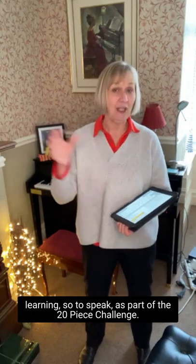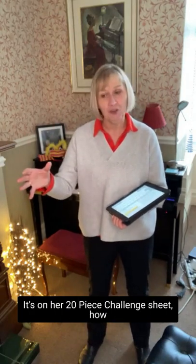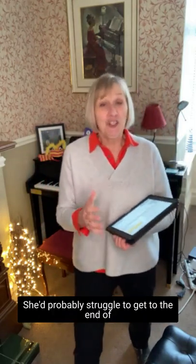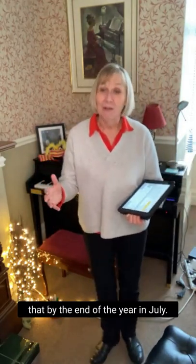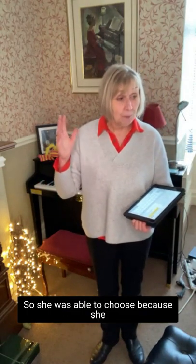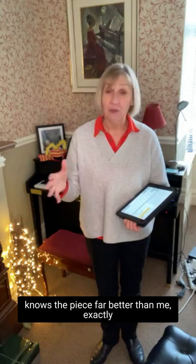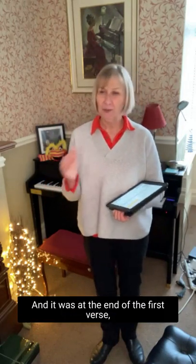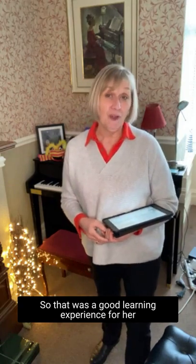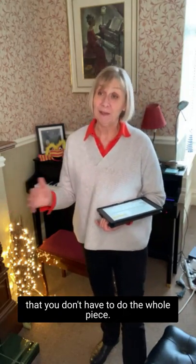So together, as part of the 20-piece challenge — it's on her 20-piece challenge sheet — we had to decide how much she was going to learn. Because obviously, 15 pages: she'd probably struggle to get to the end by the end of the year in July. So she was able to choose, because she knows the piece far better than me, exactly where she was going to learn to. And it was to the end of the first verse, about three pages in.